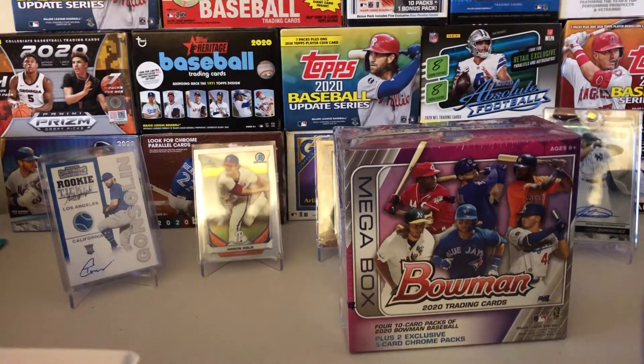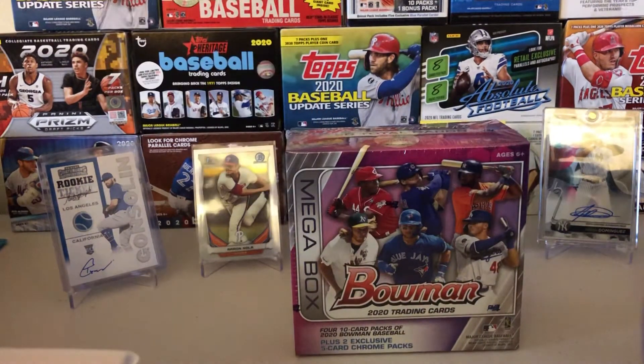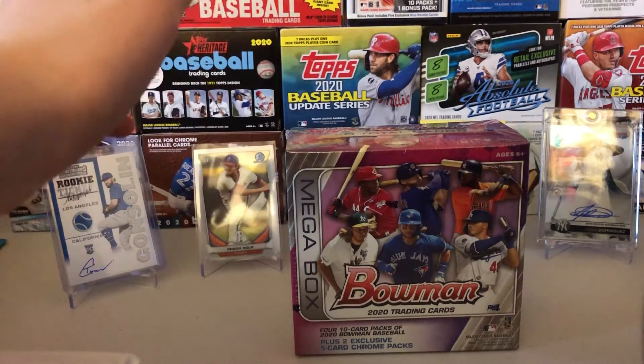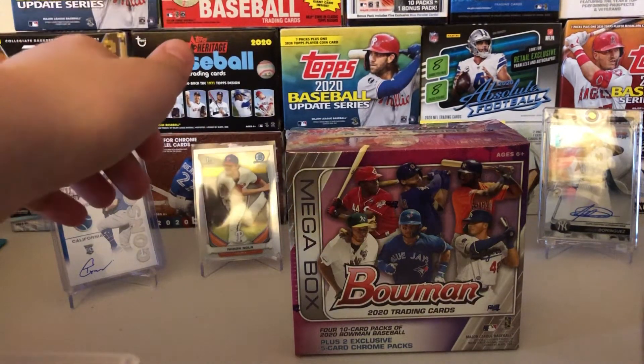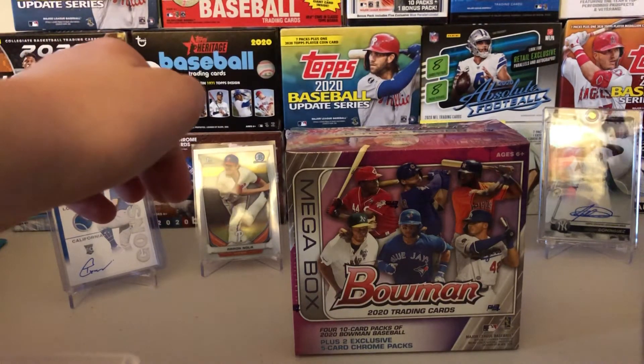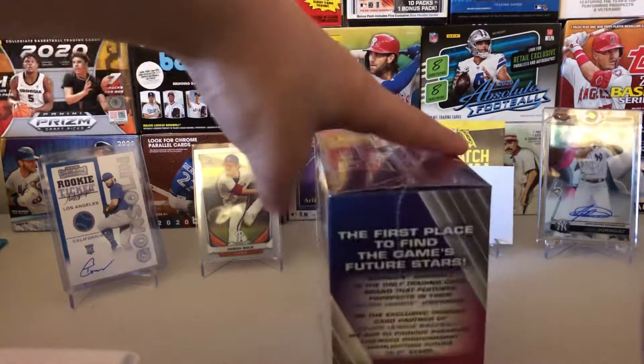2020 Bowman — we have a mega box, got this for Christmas. Let's rip into this. Obviously we're going to have 50 cards including 40 base cards and 10 exclusive Chrome packs. The Jasson Dominguez is what we're looking for. I believe his Chrome Bowman First Mojo is going for about $60-ish — I honestly have not looked, that's just a guess.